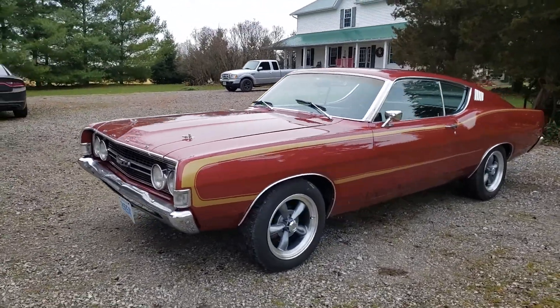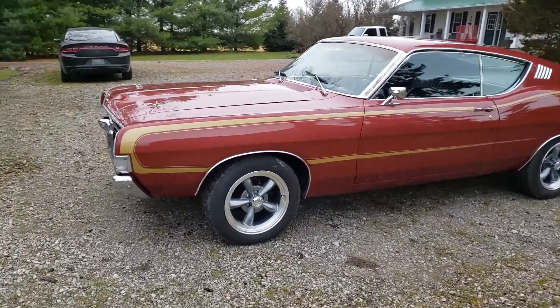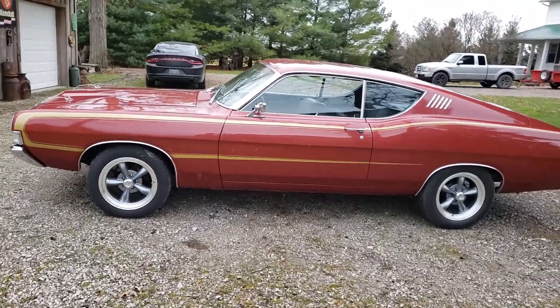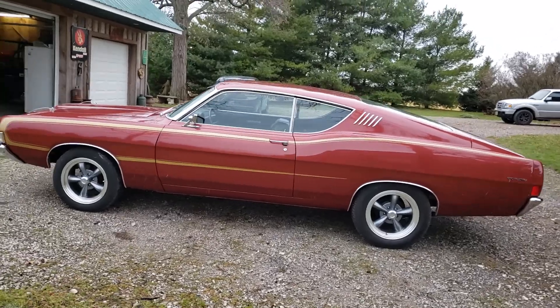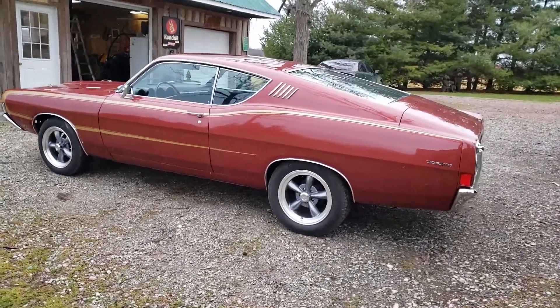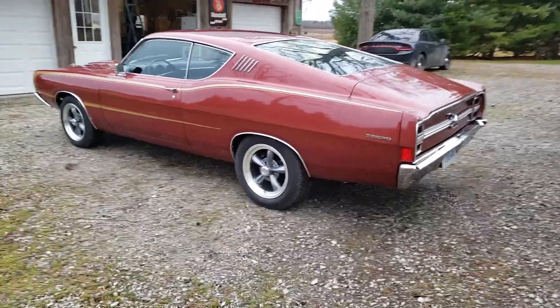Nice car overall, pretty original. It's from California and has been here for about 10 years or so. Underneath I don't see any major rot or rust or anything like that — not much at all, very good condition.